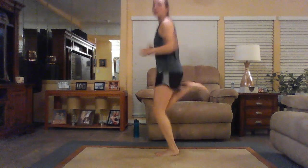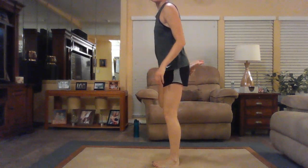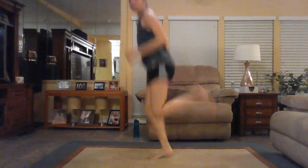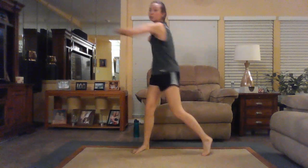Bring it back to that jog nice and light, and then bring up those butt kickers, feet up to those glutes. We're going to do quad stretches if you prefer. Give me some punches side to side, getting a good spinal twist in.